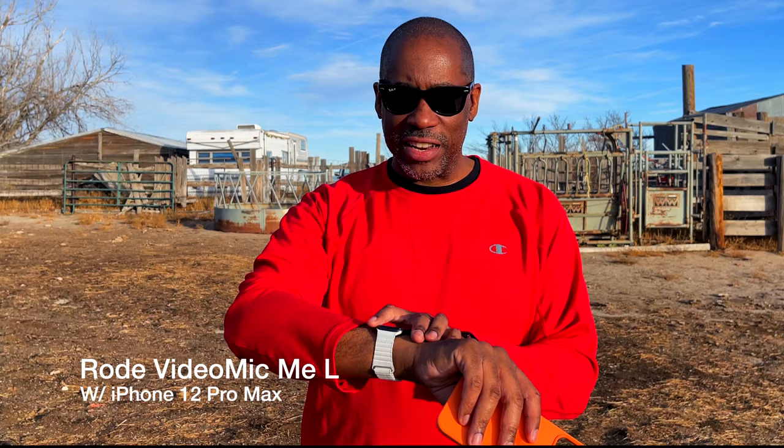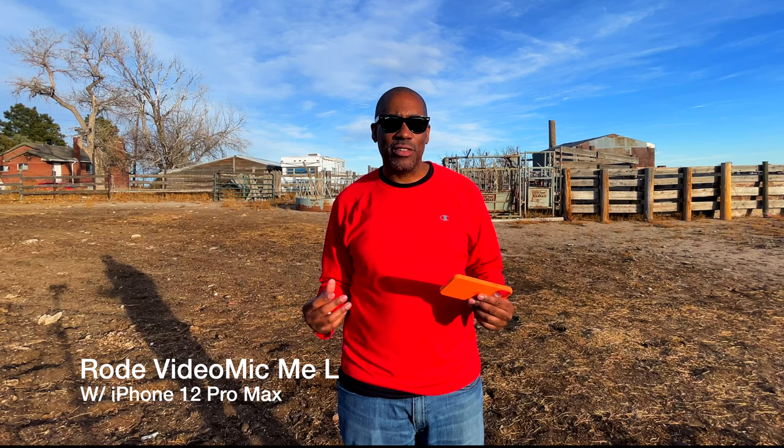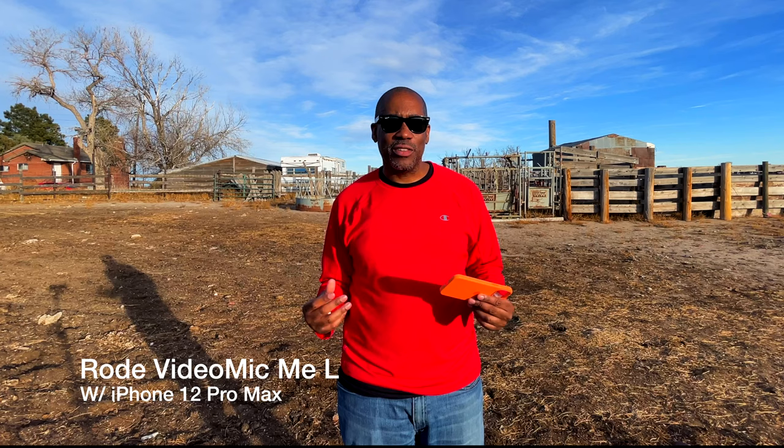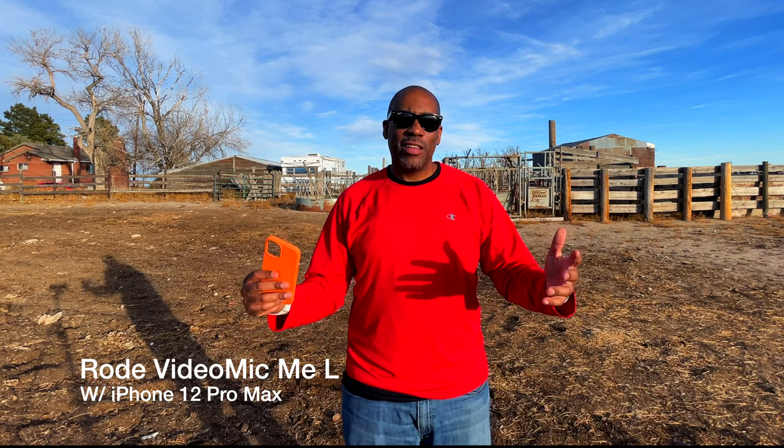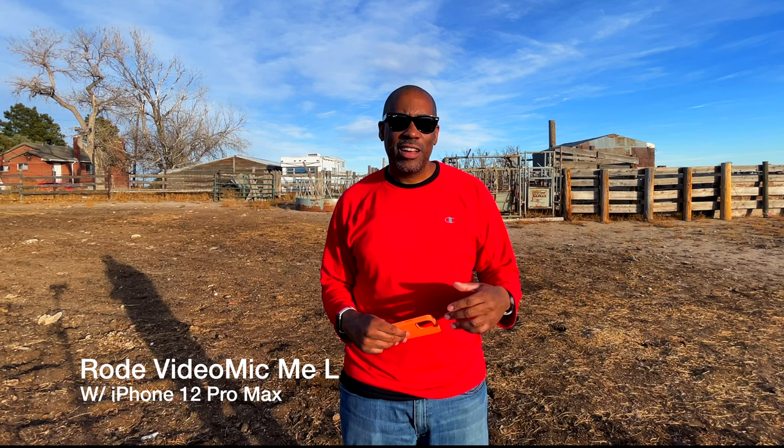There you have it — that is the Rode VideoMic Me. I also want to check the wide-angle mode to see if the microphone or dead cat shows up in the shot with the wide-angle lens, since that would be another reason to set it aside. Let's switch over to the Saramonic SmartMic Plus DI — the lightning one — and see what it looks and sounds like.